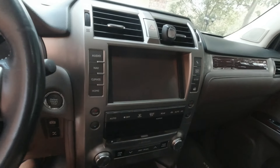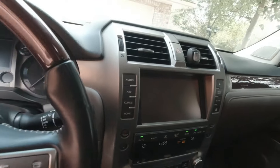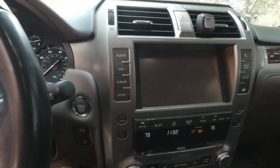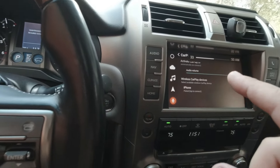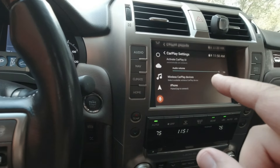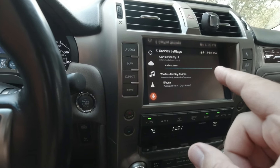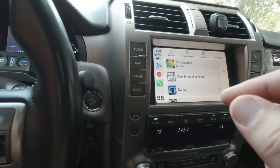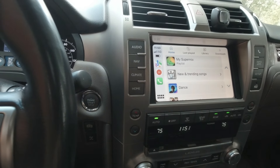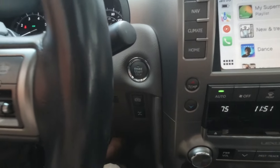I can also disable the KDSS from here. Trust me, it's not fun to drive with the KDSS disabled when you're doing corners or higher-speed turns — the car totally starts to lean and it's scary. So only use it for off-road, gravel roads, stuff like that.